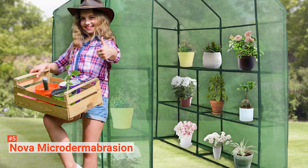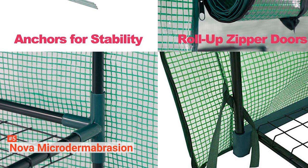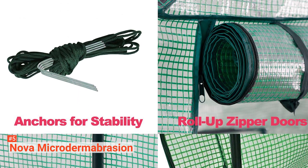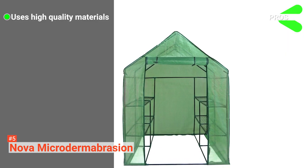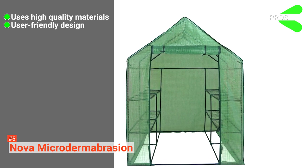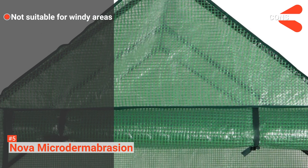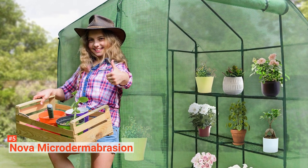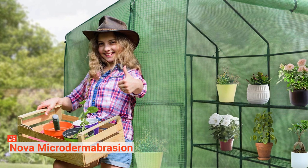Its roll-up zippered door makes it easy for you to get in or close the greenhouse. It allows adequate ventilation. This unit is ideal for both indoor and outdoor use. With this, you will enjoy fresh vegetables and flowers in all seasons. Its pros are: it is constructed using high-quality materials, it has a user-friendly design, and this kit is easy to set up. However, a strong wind might shake the whole structure. Nova Microdermabrasion is a portable walk-in greenhouse that suits indoor and outdoor use and is a great kit for home gardening enthusiasts.